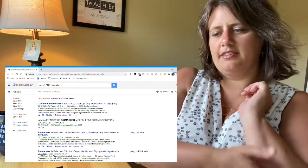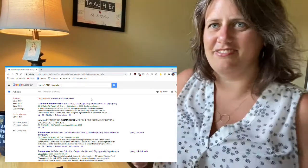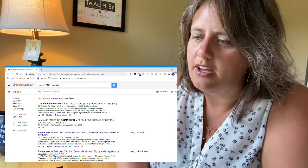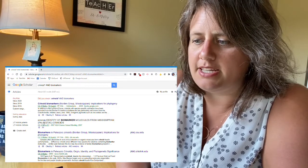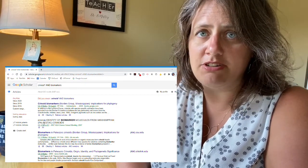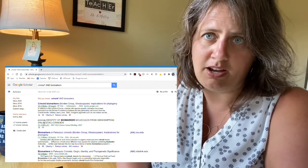That brings up a bunch of things. As it turns out, it's stuff that I wrote — I'm just not being shameful about this anymore. I've got a bunch of things here, and what's really cool about Google Scholar is that you can use this as a jumping off point.